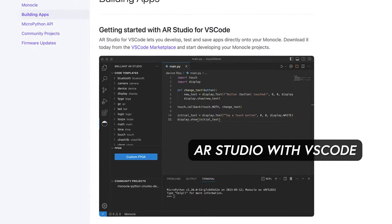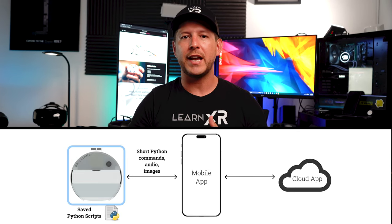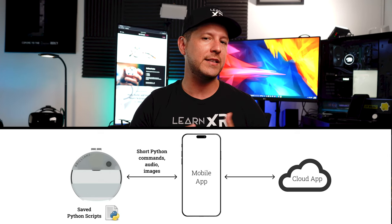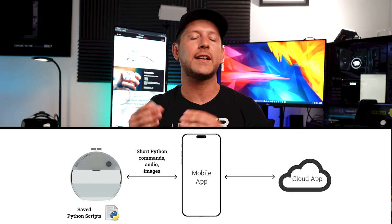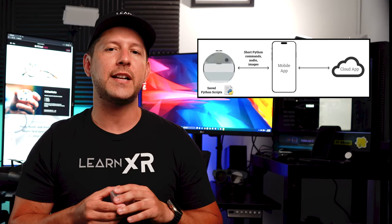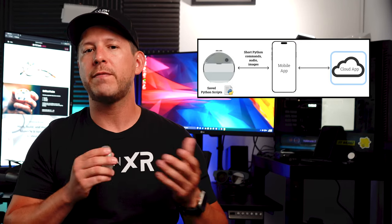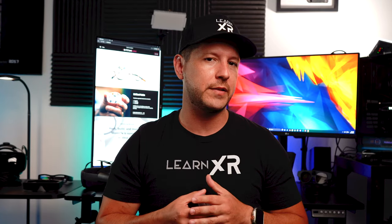You can use AR Studio with VS Code, which allows you to develop, test, and save apps directly on the Monocle device. You can also integrate Monocle with mobile applications due to the Bluetooth implementation, meaning you can write your own iOS and Android application as long as you have a Bluetooth interface that connects to it as a host. Your phone can then pass and receive information to and from different cloud providers, or even a local service running on your machine, and relay that information back to the Monocle device via Bluetooth.